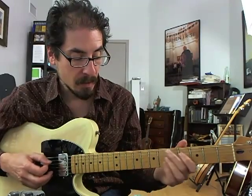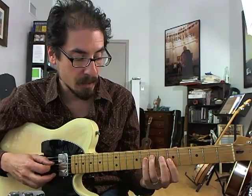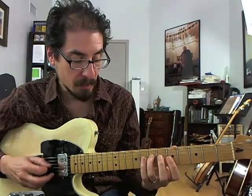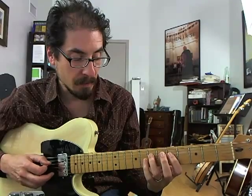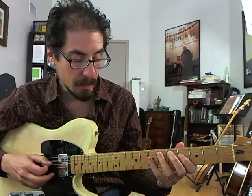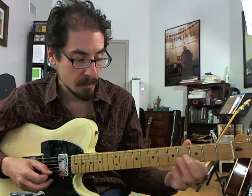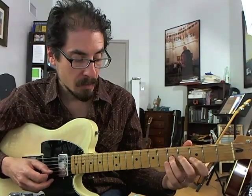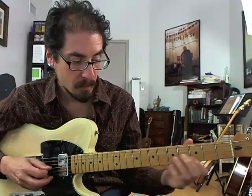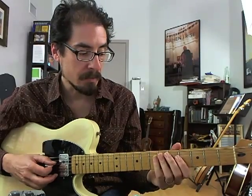At this point, the chords have gone to D7, so this is really the beginning of playing over the D7. In terms of D, we've got the fifth, fourth, and third, and then the fifth, flat seven, flat nine, root, flat seven. So that's all D7 with a flat nine — it's one altered D7 sound.